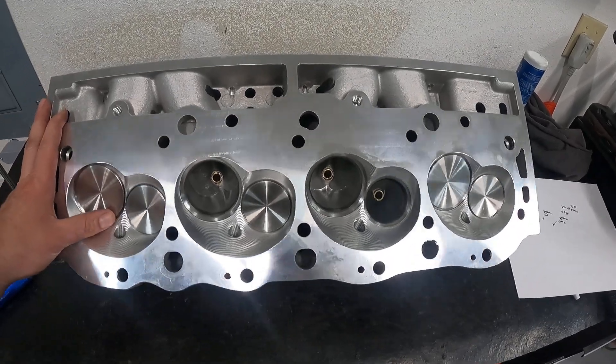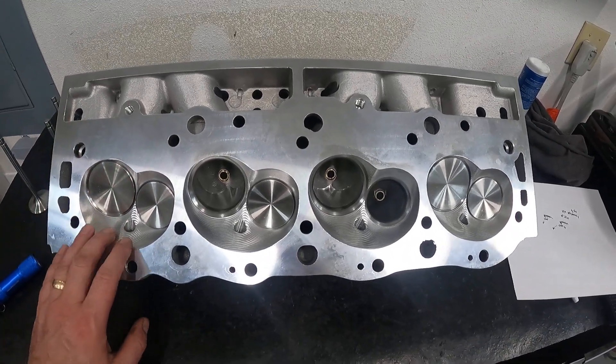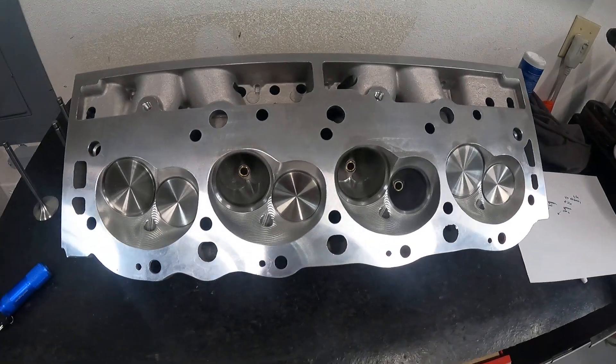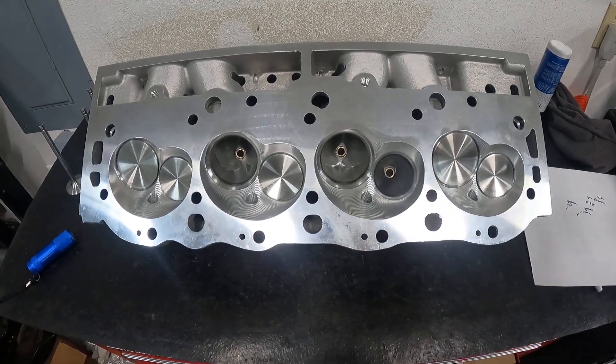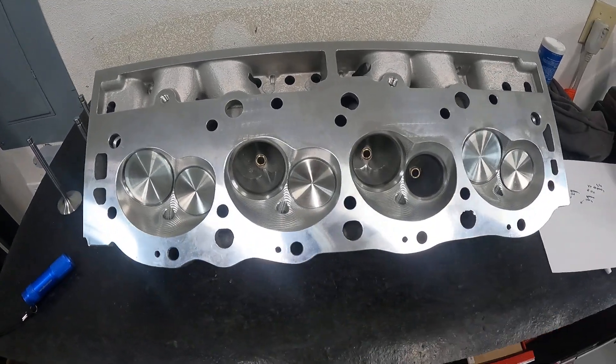Anyway, today is about this AFR 305 Big Block Chevy head. We'll talk about some of the stuff with it and I'll try to give you as much information as I can in the shortest amount of time so you guys can get on with your day. So let's begin.